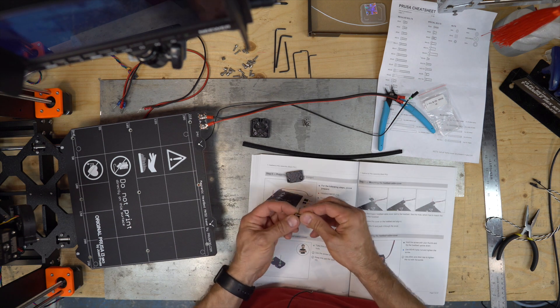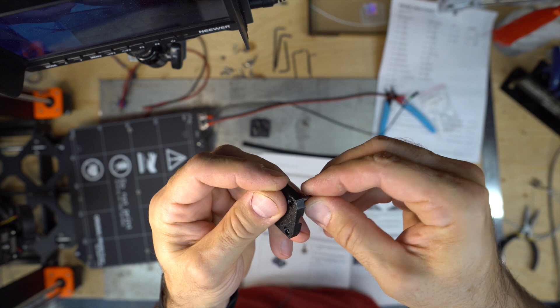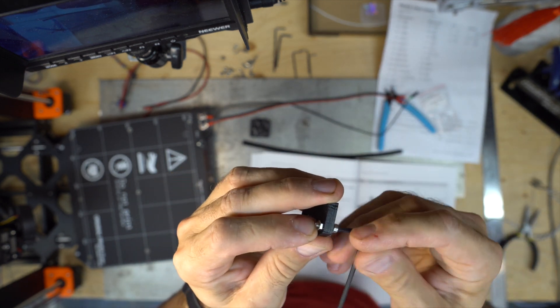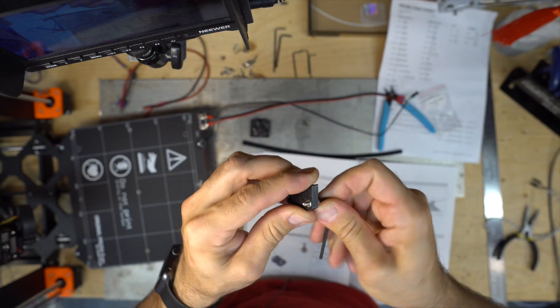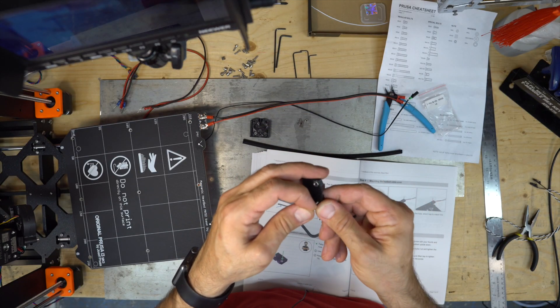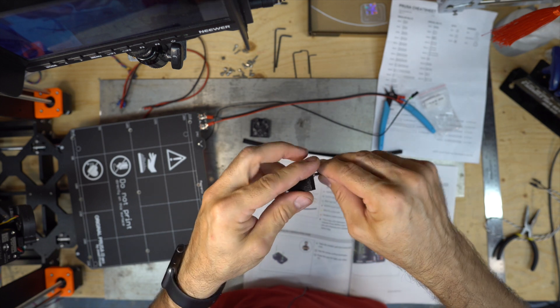Push in the nuts. It doesn't go in, so I'm going to thread the screw and use it to pull the nut in. Make sure the nut is at the right spot. It seems to be all in now — it's flush. Same thing for the other one. Undo the screws.